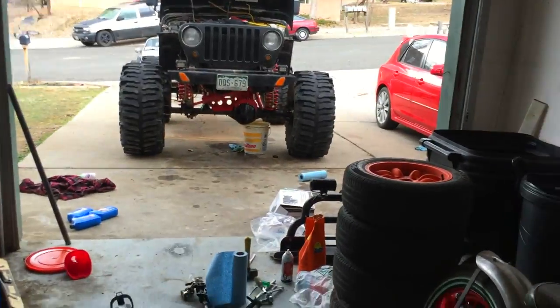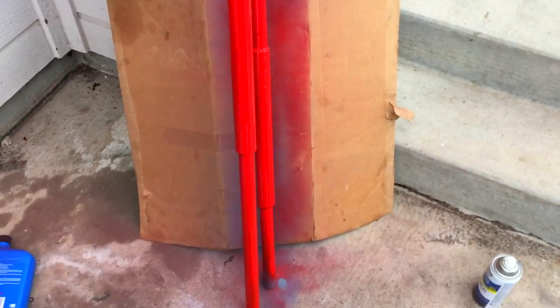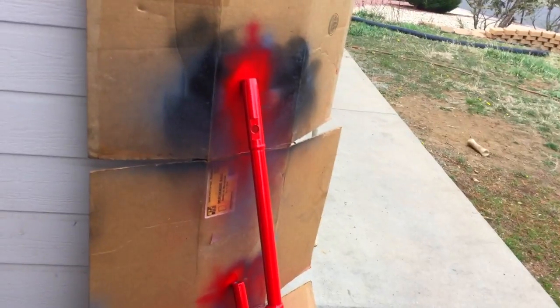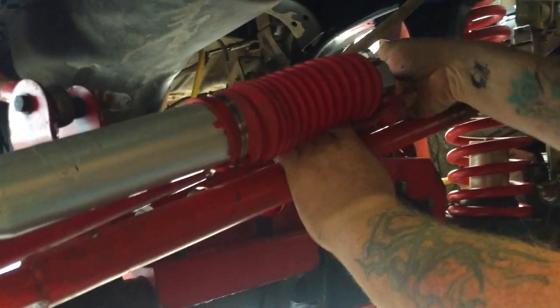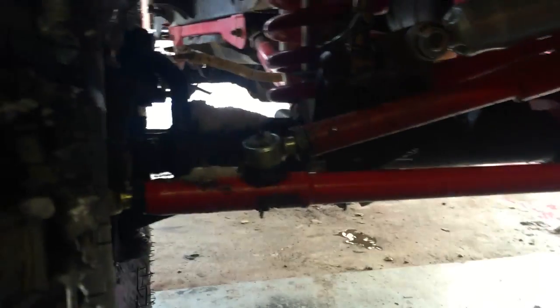Quadratec sent us the TJ front steering kit. To make it work with the extra-wide axles, we're going to cut, sleeve, and extend them — keeping it custom. We've added about four inches of length to both of these with some nice plug welds and sleeves. You won't even notice it when it's all done and under the vehicle. Finally got it all connected and we're putting the final touches on a little steering stabilizer.